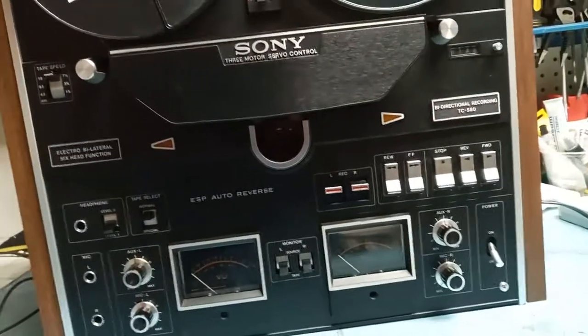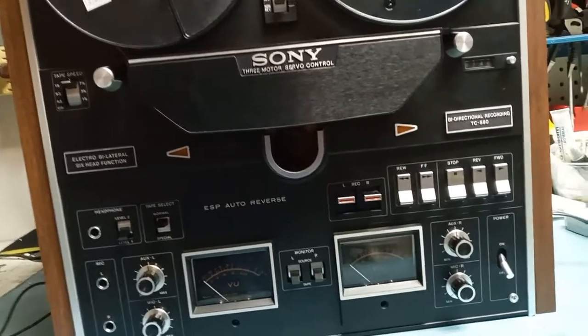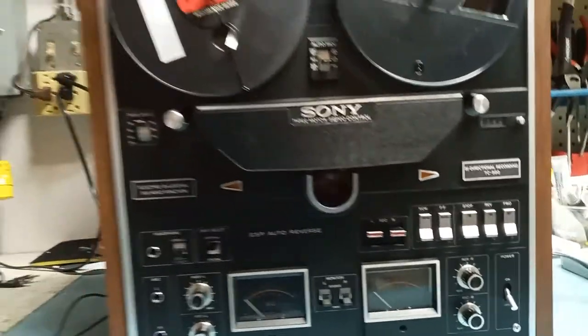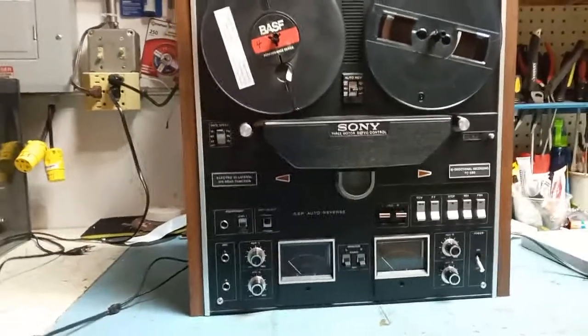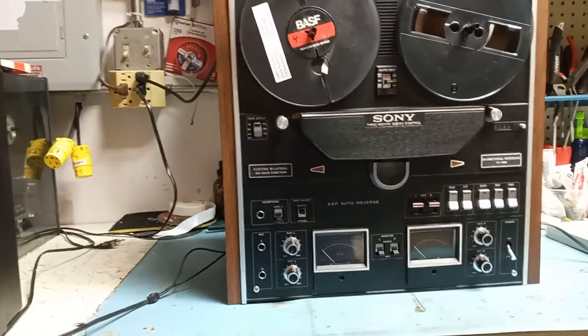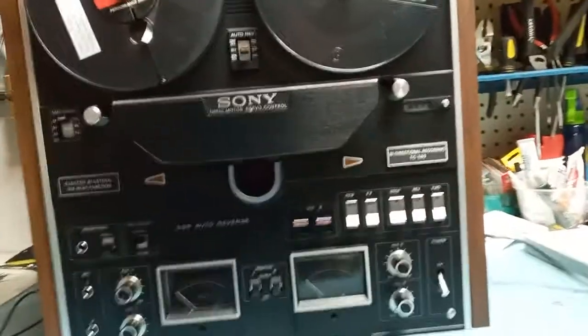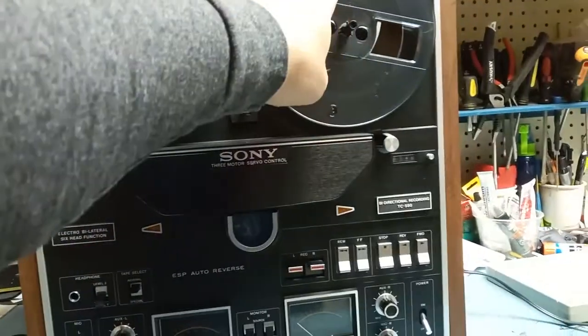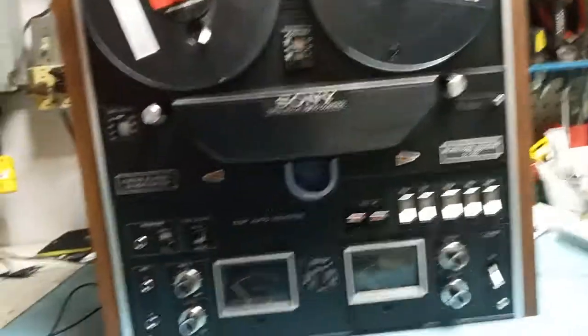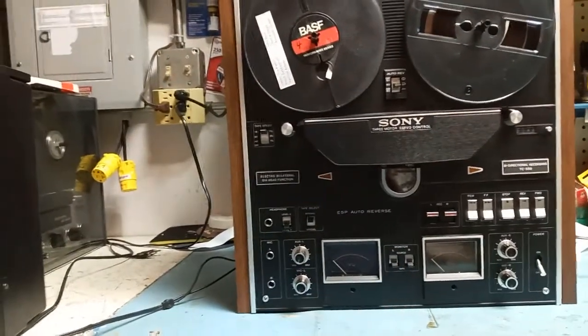This machine is exceptional — just a gem. From all the recorders I service, this one is probably number one. It has no sign of use: no dings, no scratches, a clear plate, and the original take-up reel from Sony. It probably has only a few hours of operation. I'll take a picture of the heads after a while.